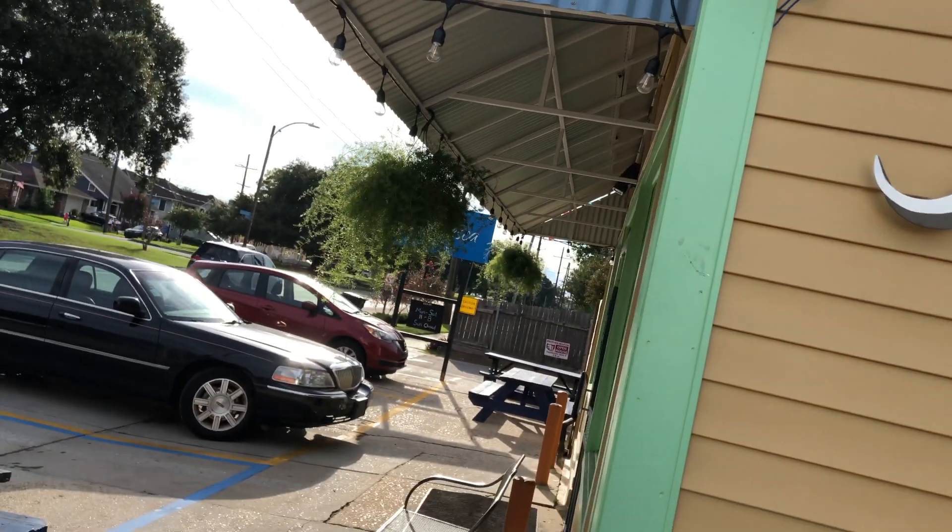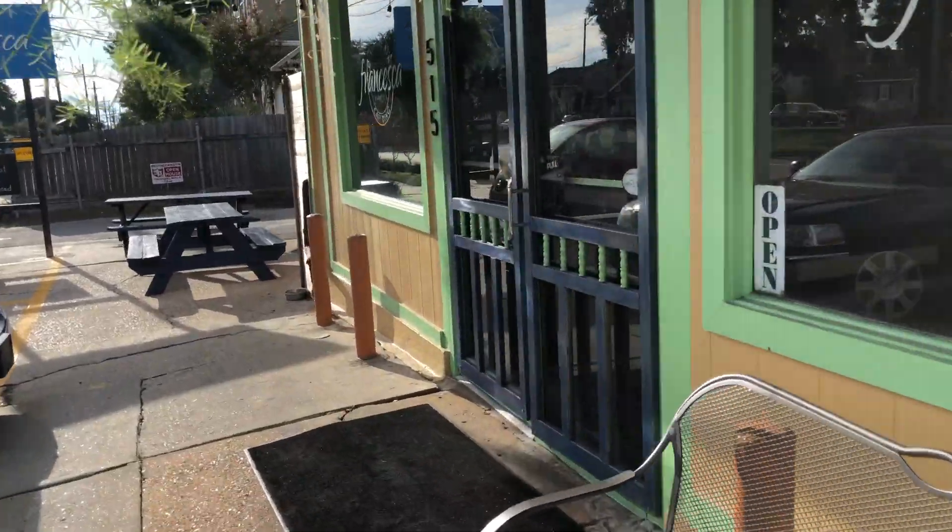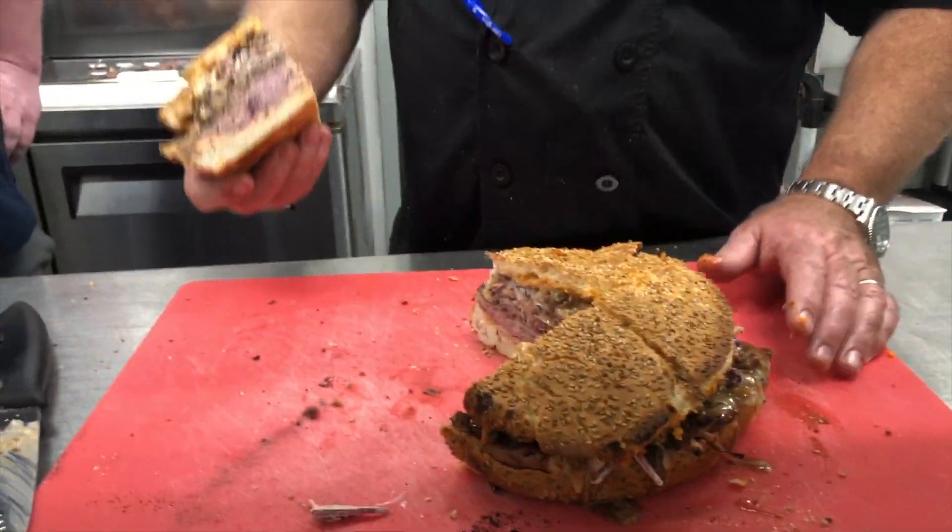In this extra clip from episode 1, Chef Scott and I whip up some of the slaw that's used on my favorite sandwich, the moon.